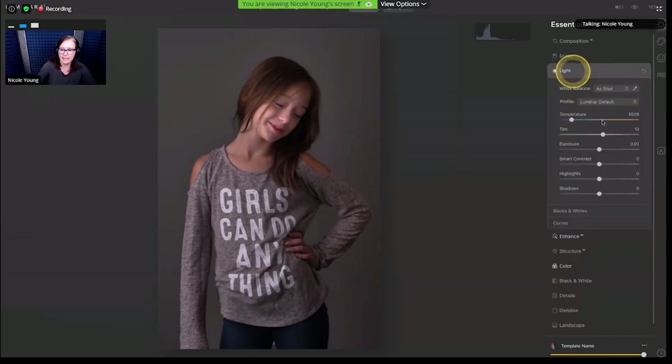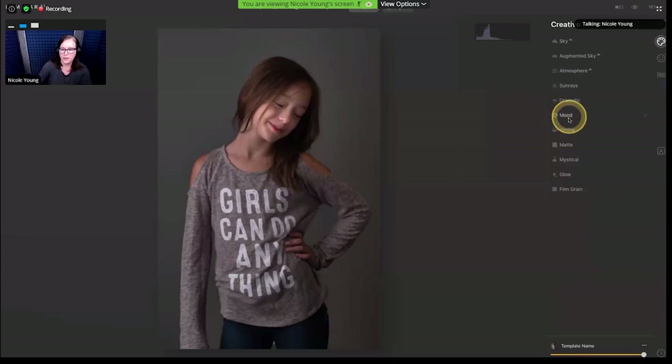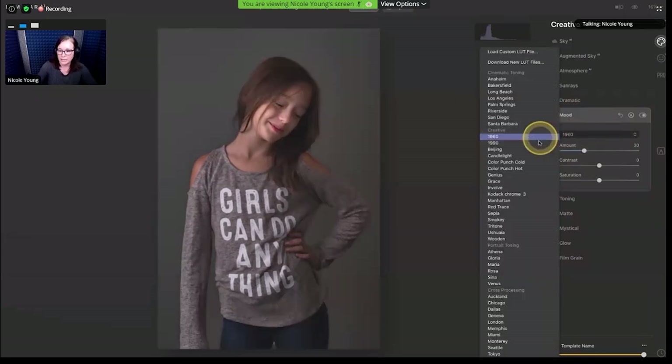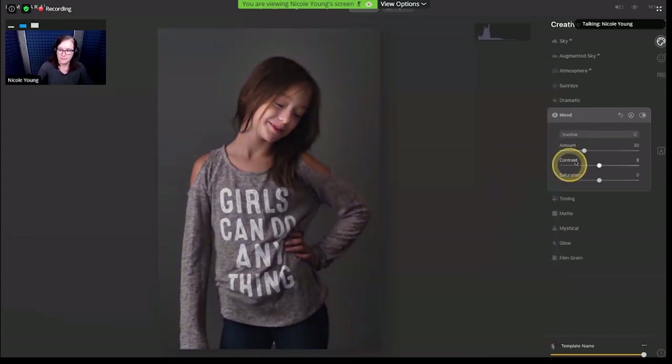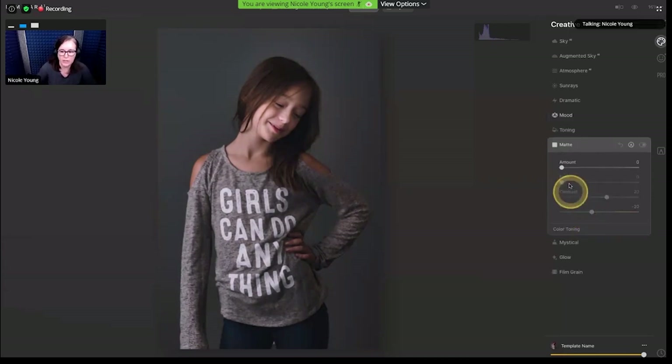I could also go back into the light setting and take that tint and pop it to the left just a touch to really fine-tune that color correction. I like this photo — it's a really good canvas for adding stylization. I'm going to jump over to the Creative tab, go into Mood. I'm going to add a LUT here — you can just scroll over them and see how they change. I'll go with this Involve LUT, play around with the settings, maybe increase the contrast, reduce the saturation a bit. I like to add matte effects sometimes too — it's a trendy look that I think looks really good with portraits.